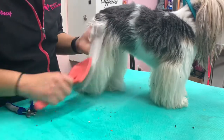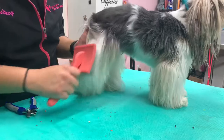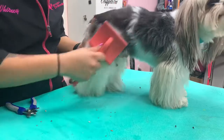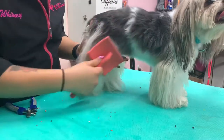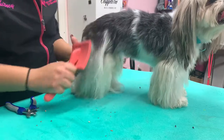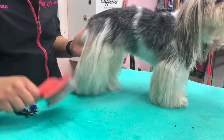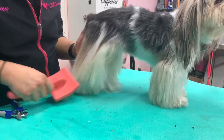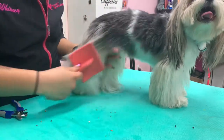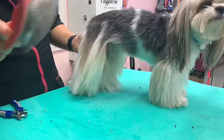After we're done brushing, we're going to check our work with the comb. I'm still seeing resistance, so I'm continuing to brush until there's little to no resistance. Once I get done with that and there's nothing left pulling or tugging in the brush, then I'm going to get my comb and double check my work.